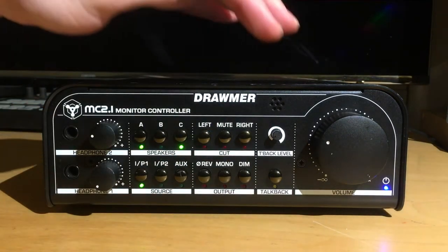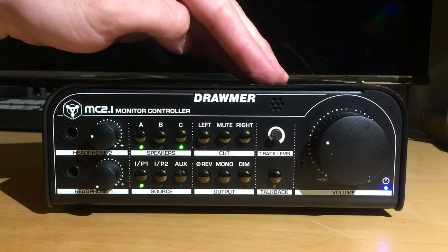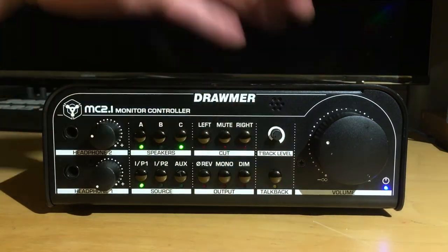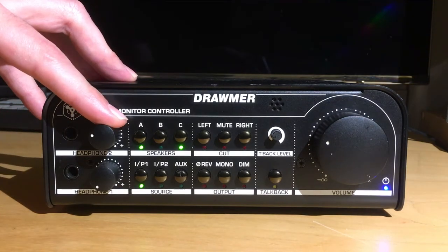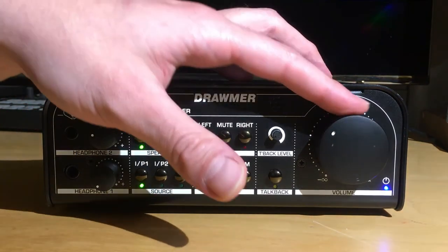You've got the built-in talkback microphone right up here with its own gain adjustment and talkback on/off switch. On the left you've got two dedicated headphone outputs with their own volume control. And finally, your master volume is right over here.